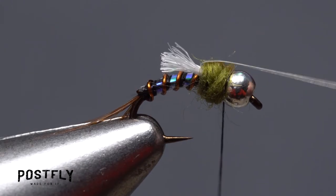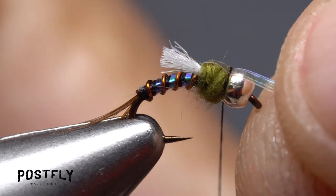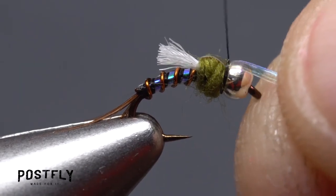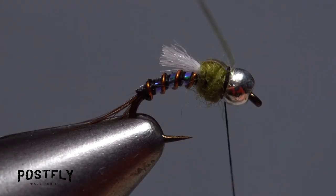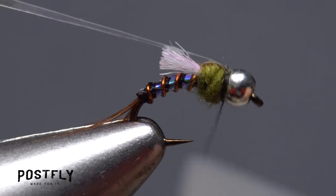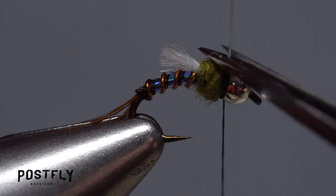Pull the strand of flashabou forward out over the hook eye to form a shiny wing case. Then use wraps of tying thread to bind it down behind the bead. It's a good idea to fold the flashabou back and take a couple of thread wraps to hold it back — this ensures it won't pull free. You can then use your tying scissors to trim the excess off close.